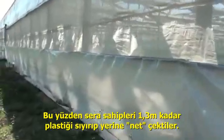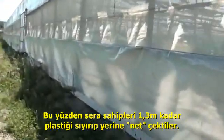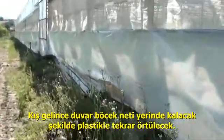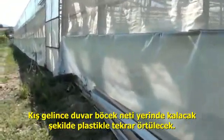So they then removed approximately 1.3 meters of plastic and installed insect net. When the winter comes, they will reinstall the plastic and leave the insect net in place.